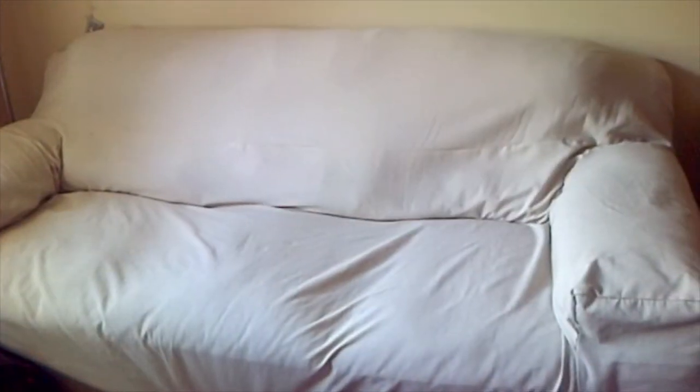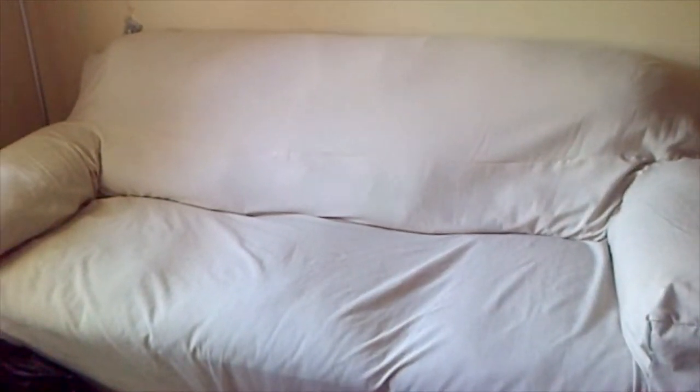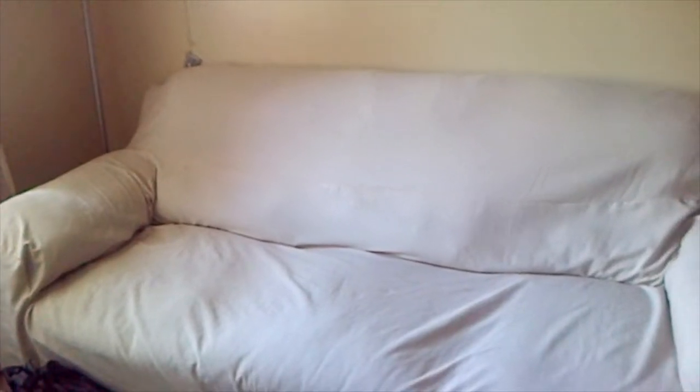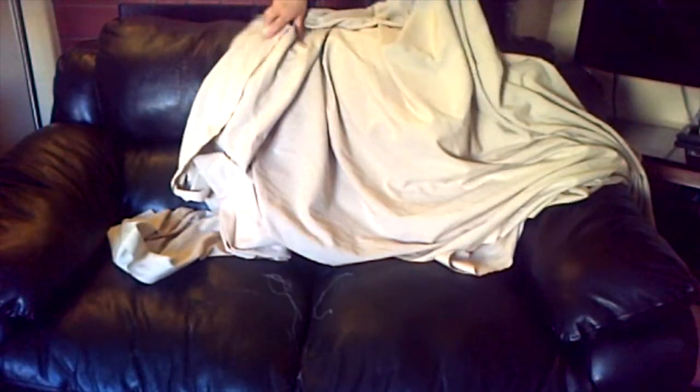Hello everyone! I made this sofa cover which is perfect for a family with little kids or pets, because you will stay in it the whole day and it won't get ruined. The only thing you will do is just tuck it in after a while. This is roughly 15 meters of cloth with 54-inch width, which is enough for two couches — one three-seater and one two-seater.